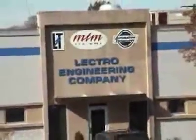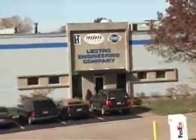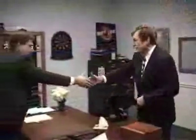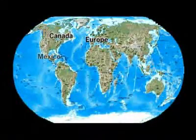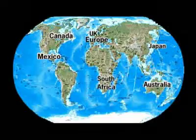Lectro Engineering, the leader in 3D plastic surface equipment, offers the widest range of treaters for any adhesion application. This commitment to our customers has led to the numerous products you're about to see. We've solved surface treatment issues worldwide for more than four decades, making us the experts in the industry.